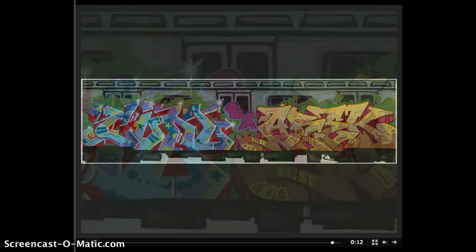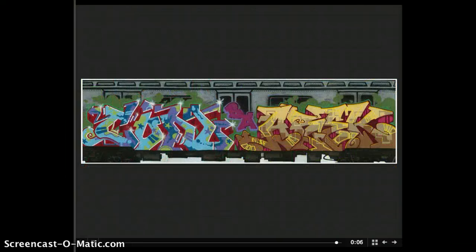This is it right here — this is just the finished shot. It almost looks like a real subway train. From a piece of plywood to a subway train.